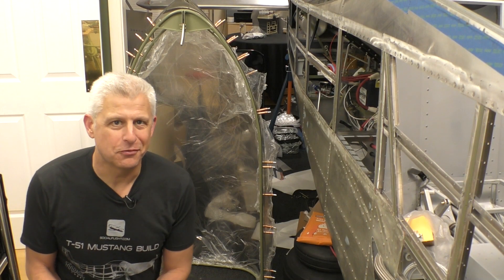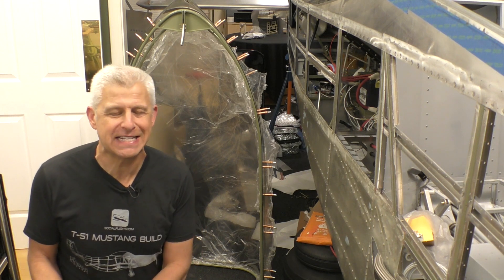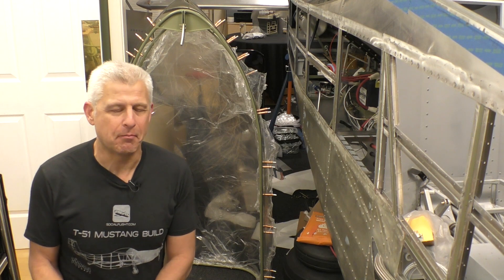Hi everybody, Jeff Simon here for Social Flight, and we've got another cool building stage on our Titan T51D Mustang.